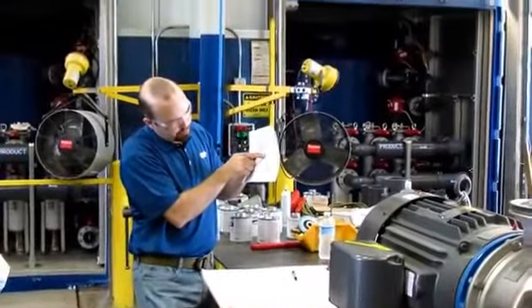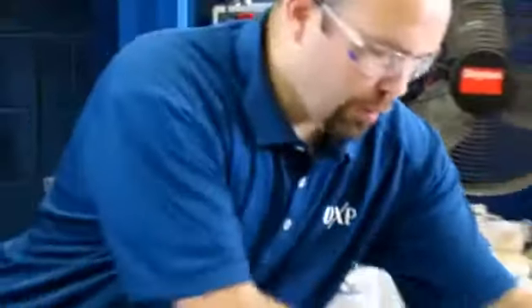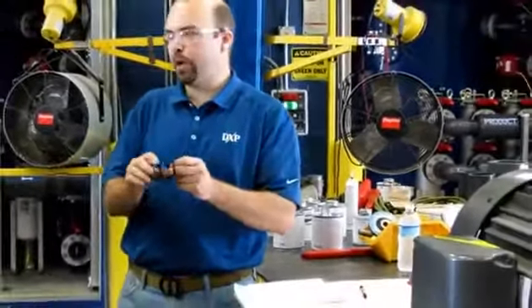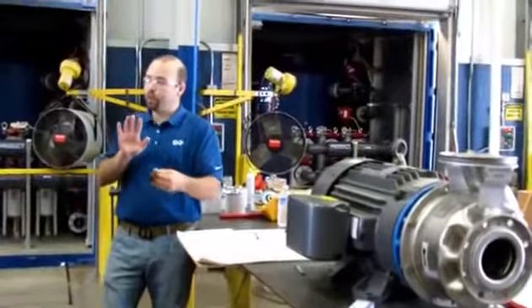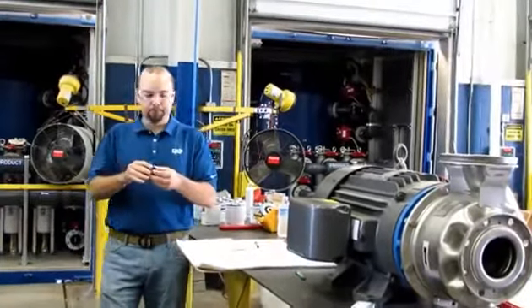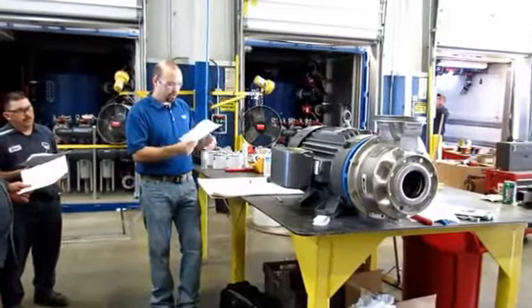Then we've got this weird looking shape behind the impeller called a spring retainer. The seal also has a coil spring, and that coil spring provides closing force for the seal when you're not pumping. But it needs something to push against. Rather than pushing on the impeller, we give it a nice little stainless steel spring retainer to push against.